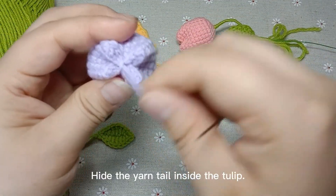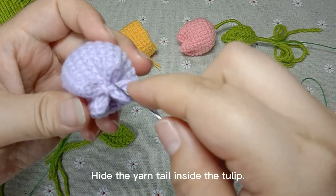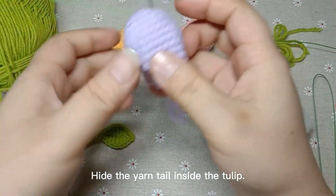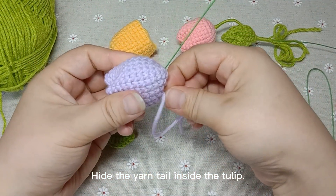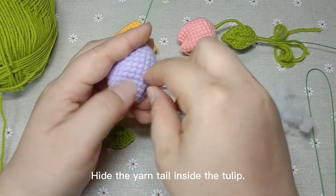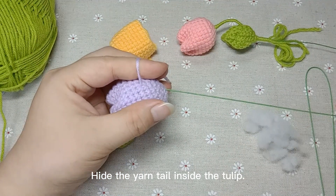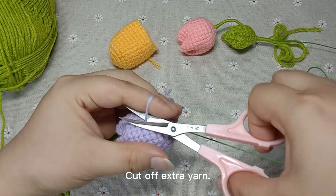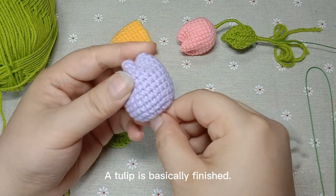Adjust the shape. Hide the yarn tail inside the tulip. Cut off the extra yarn tail. A tulip is basically finished.